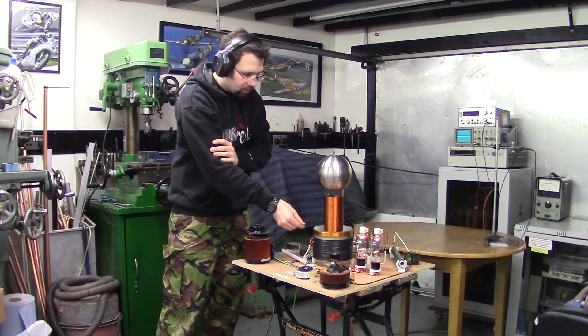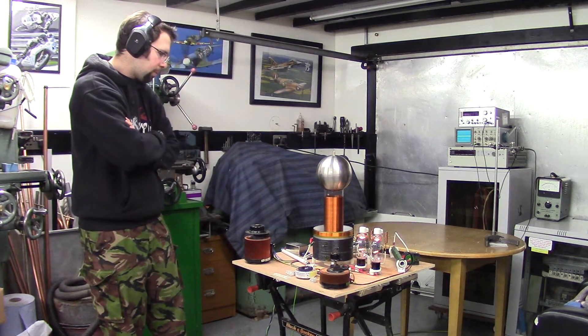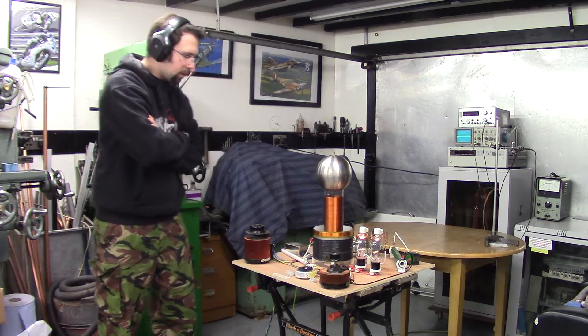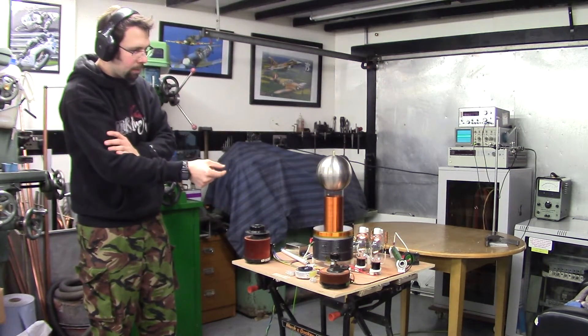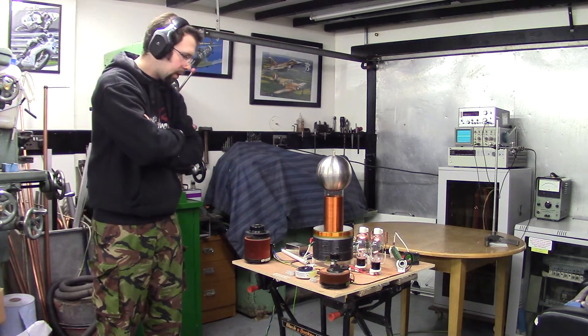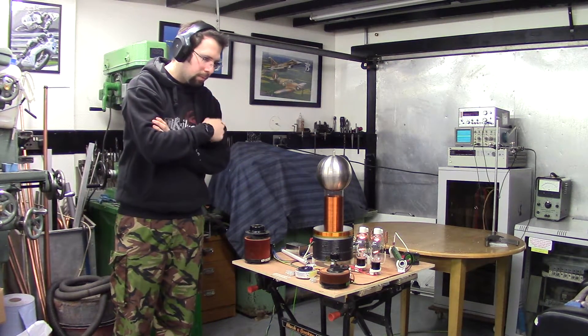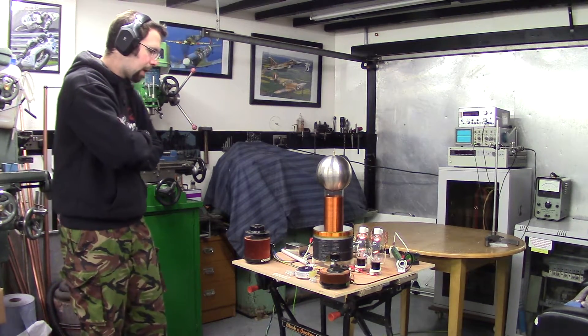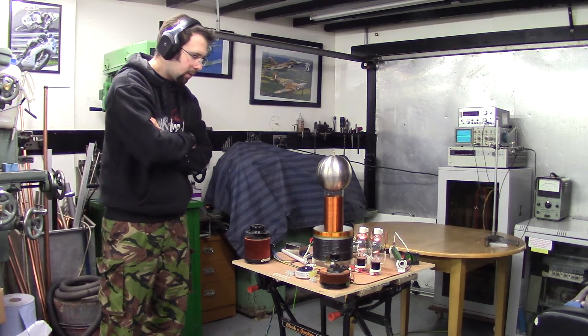Doubling the capacitance also brings the primary turns down on the primary coil there. It's probably about 3 or 4 turns there, so I've got a wider gap now between my primary coil and my grid coil, which is good. You want to have that wide gap in there. 35mm is ideal. At the moment I'm running about 15, but I can get rid of a few turns just now anyway, so that'll be good.